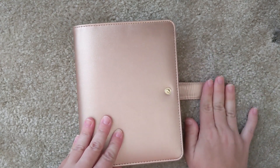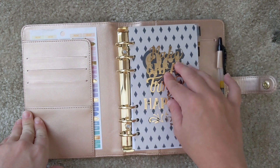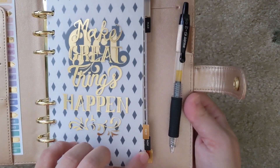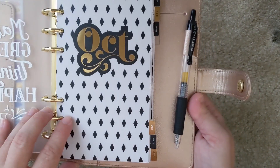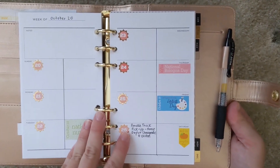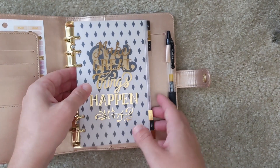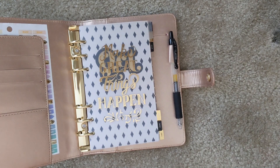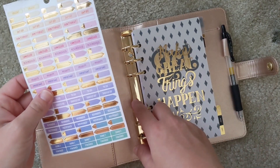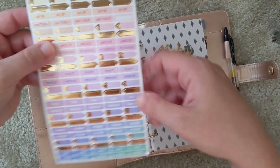This is a planner I got from Michaels — I actually got it for about 40% off, which was a really good deal. It came with some pages already, just a couple of lined and dotted pages, but I ended up buying these really pretty metallic calendar dates and weekly spreads. With all 12 months in it, the planner was really full, so I filled it with about six months of planning calendars. On the side I have some planning stickers, also from Michaels — all part of the recollection set I got for 40% off.